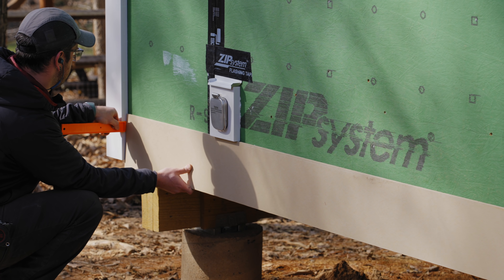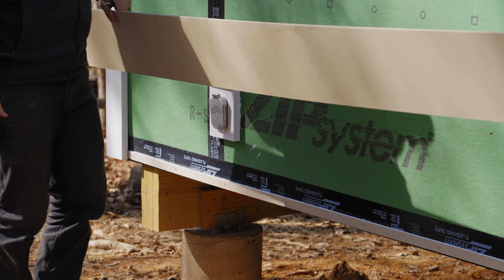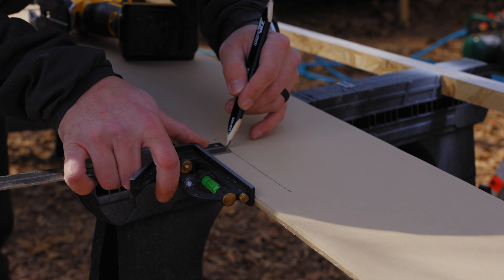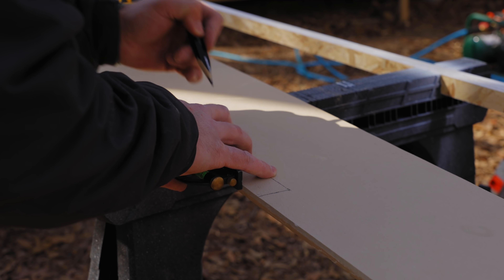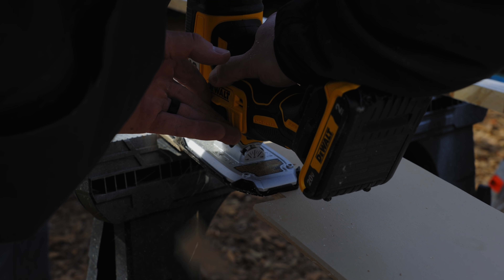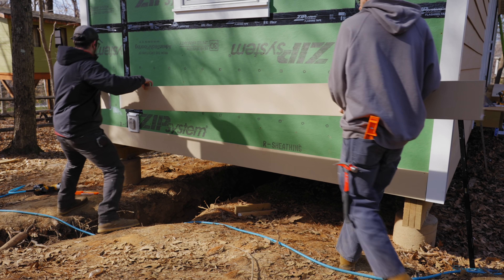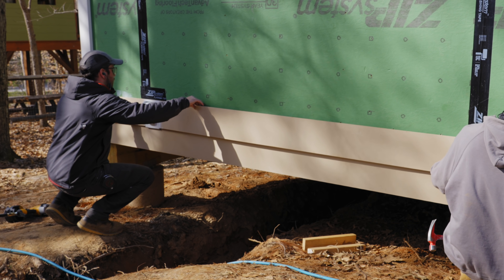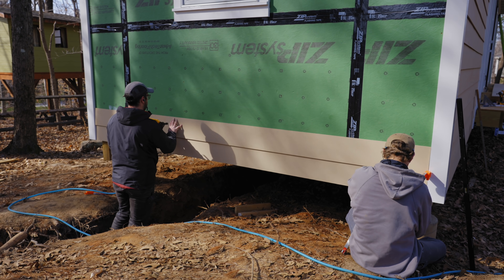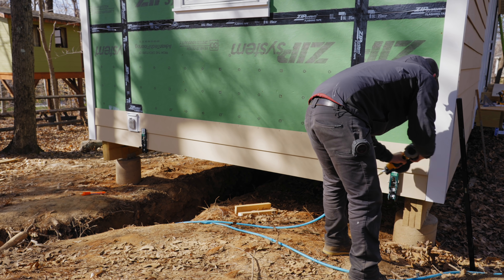On this wall we ran into the first thing to work around: a hose bib. We cut the board to length, positioned it in place, marked the edge of the mounting block, then cut out that area with a jigsaw, maintaining that same 3/16-inch gap around the sides and bottom for expansion and contraction and caulking. We also ended up with a really small sliver of siding left on the upper edge of this penetration — something that wouldn't be doable with fiber cement since it's so brittle. That's one bonus of LP SmartSide: you can make cuts like that without the board falling apart.